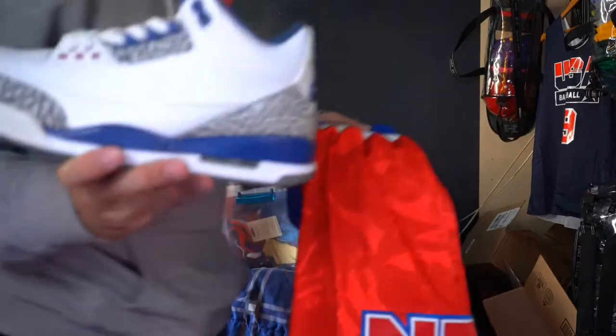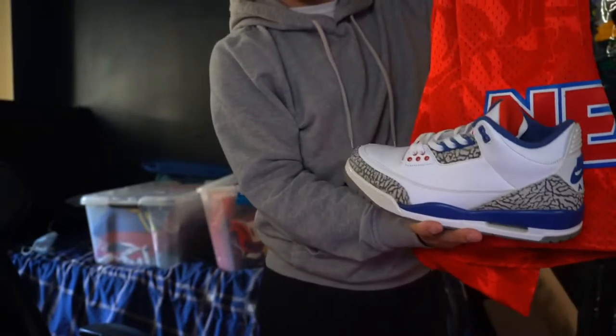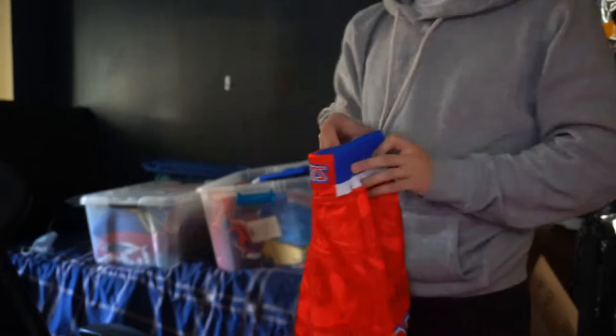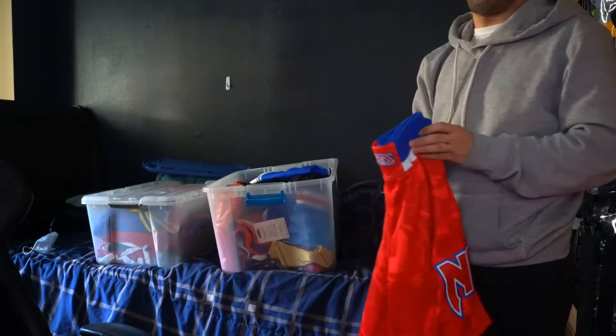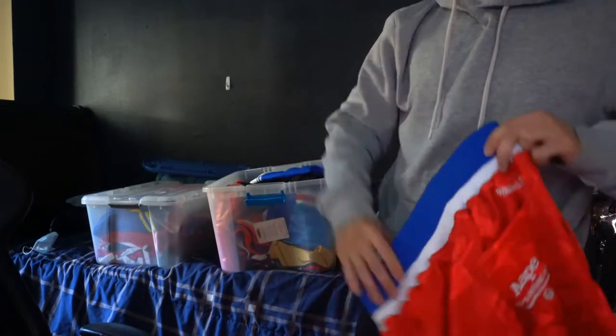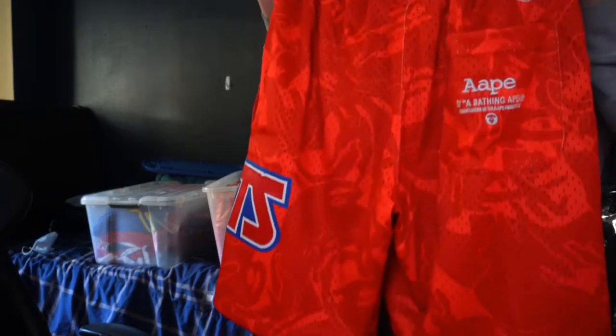It goes pretty dope with the True Brew 3s, as you can see. I like it. This is mostly for the summertime. Usually I have containers — I never put them out because I want to preserve the colors. Also when you got animals in your house you don't want fur or dust to get inside your shorts.